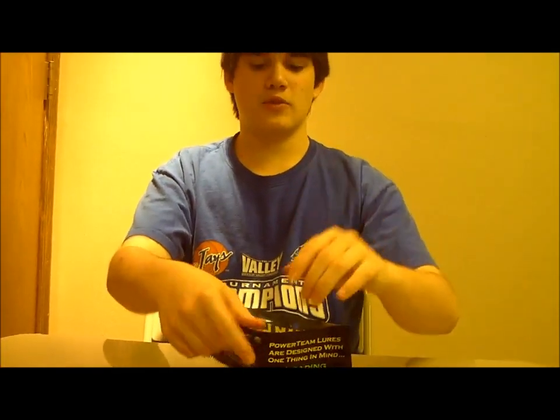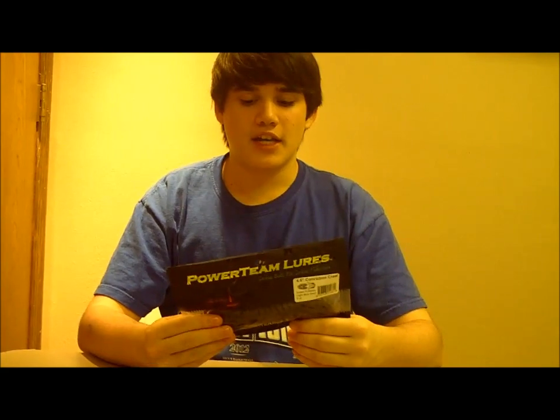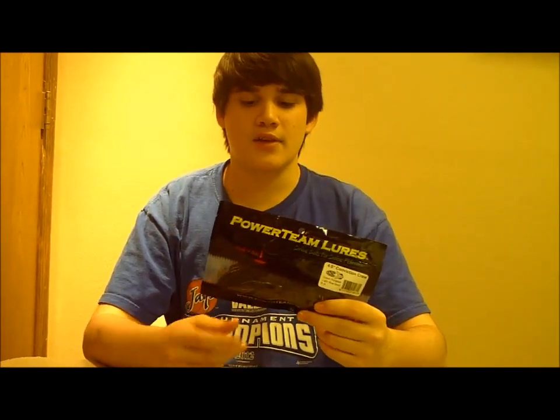They also sell the Hog Tonic in a 4 ounce spray bottle. So if you're about to go out on a trip, just spray a few in there, let them marinate overnight, and you'll be good to go. Definitely check out Power Team lures — I have a link down below, or you can check out my channel where it goes straight to the Power Team lures site. Or you can go get this stuff for free on Fishhound.